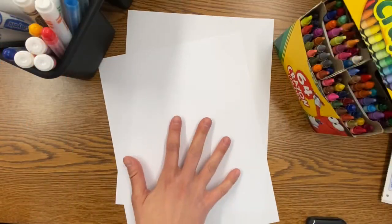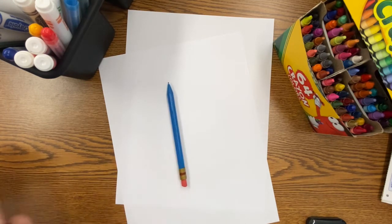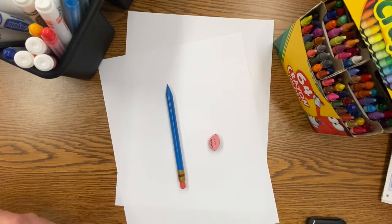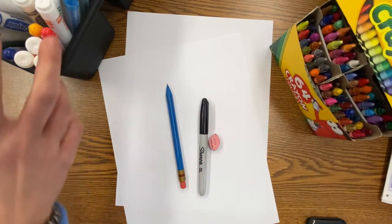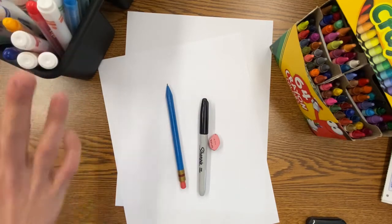For today's project you will need two pieces of paper — one will be used as your scrap paper — a pencil, eraser, a black marker or black Sharpie marker, and whatever other coloring supplies you have at home.